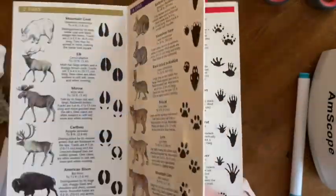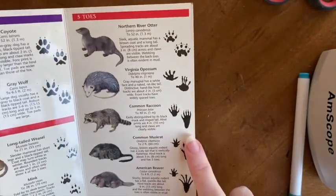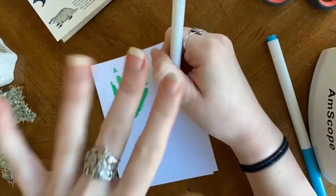The last animal we'll add to our book today is an animal with five toes. I chose to do the raccoon. Keep in mind that the raccoon has a different front paw and back paw.